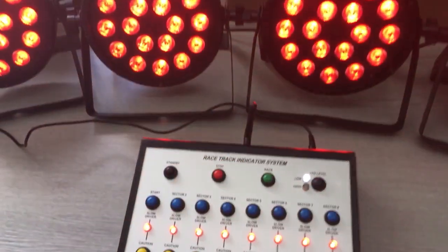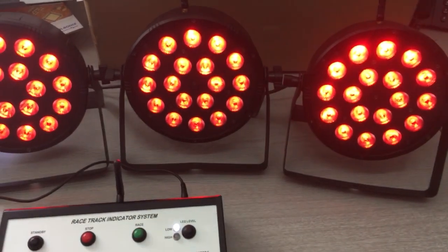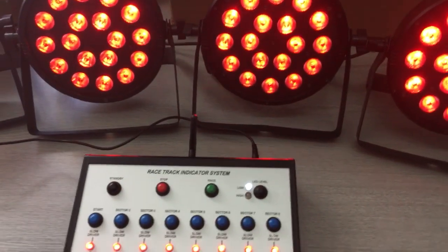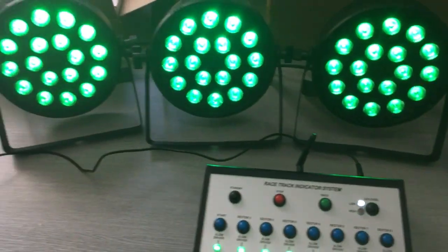If we go to stop, that brings the lights up on all the heads on stop via the RF link. We're currently running in low mode, so these are at 50% brightness. From there we go to race mode, so they all go green.